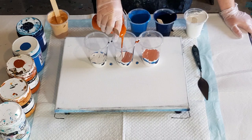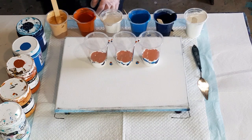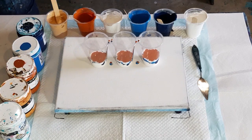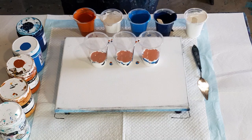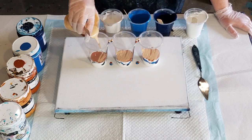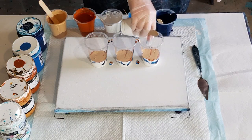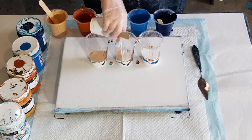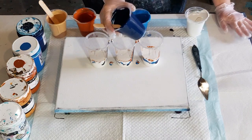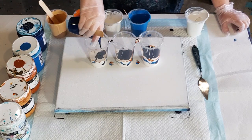My thinning mix is just water and a little bit of Liquitex Flow Aid in a big bottle — 10% water, 1% flow aid. I'm hoping that just helps it flow and doesn't split. There are about three reasons I've found why paint splits: it's either too thick, the paint quality isn't good and the pigments split, or there's too much water in your mix.